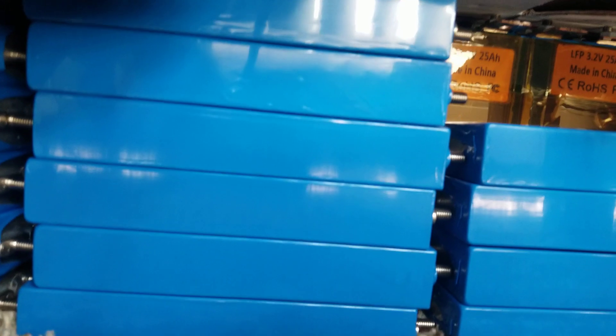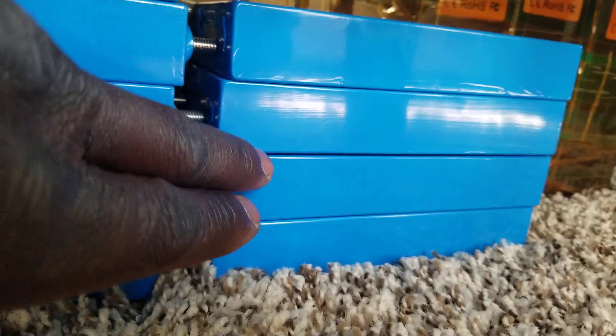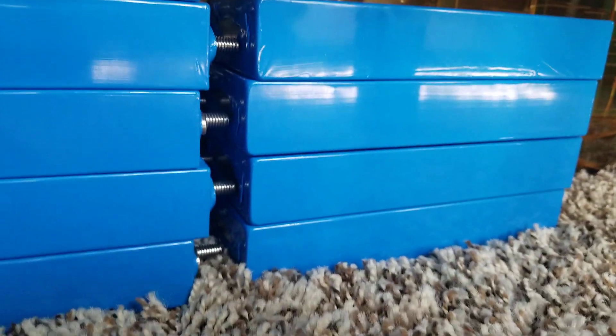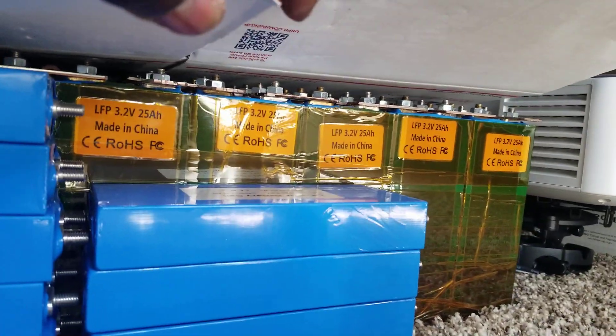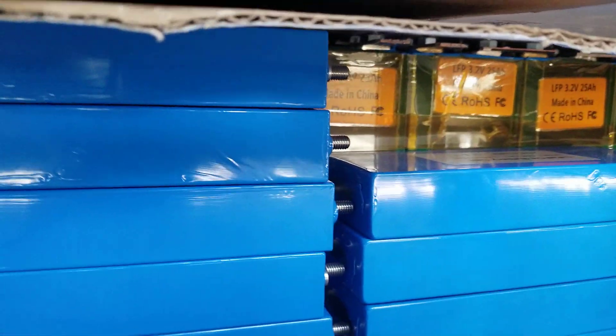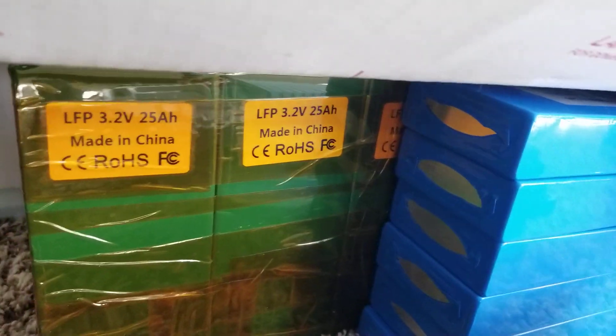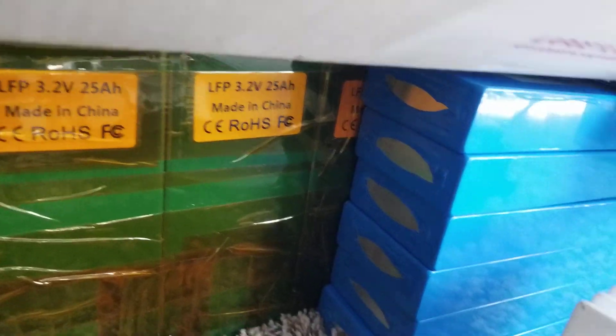I have right now six from here to here, and six right there — so that's 12 — plus these four makes 16, plus four more gives you 20. But I have the big assembly back there, and I've already put all the Kapton tape on it. I wasn't done connecting it and put it all together because I was still waiting on more batteries and ran short from Battery Hookup.